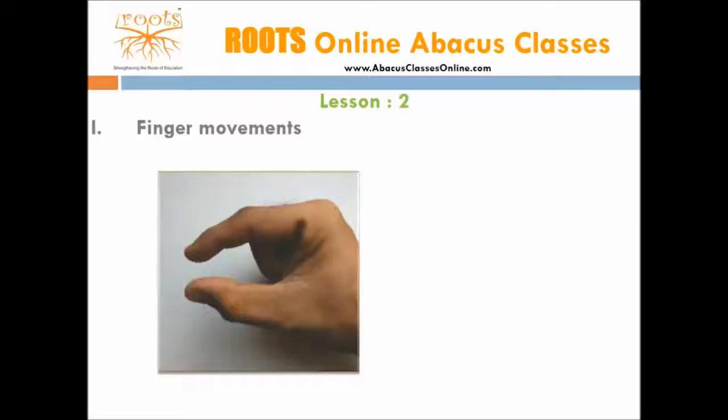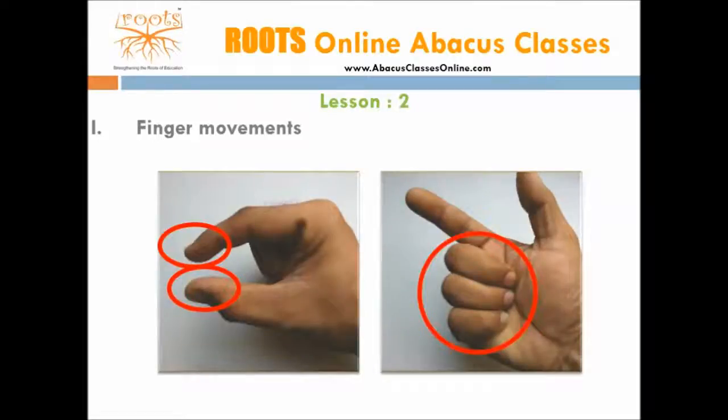On abacus, all calculations are performed by movements of beads, and this is done with the use of the index finger and the thumb of the right hand. Hence, the index finger and the thumb both should be kept in ready position. The remaining fingers should comfortably touch the inner palm. Left handers use the left hand in the same way.